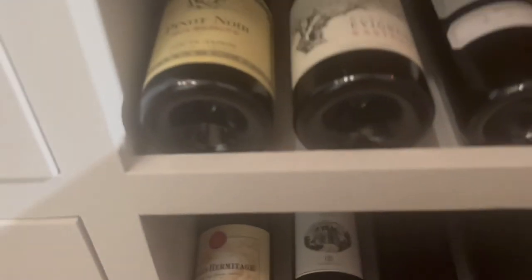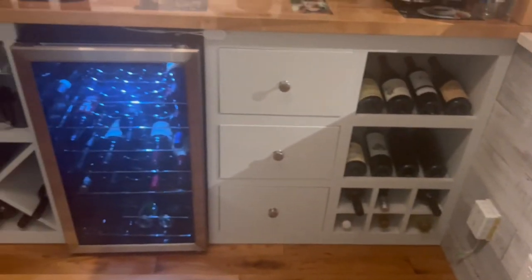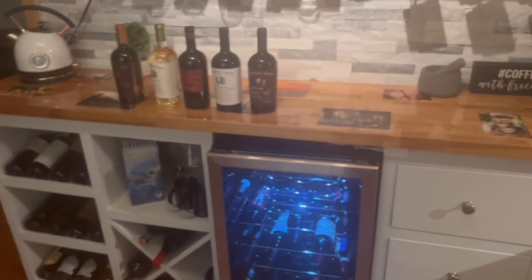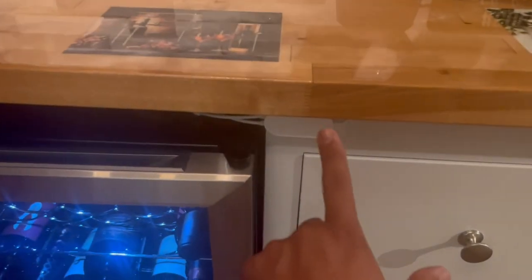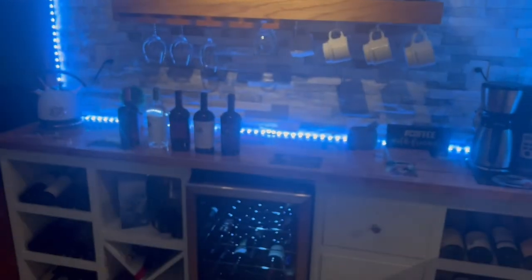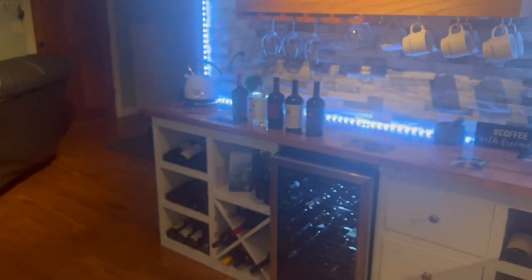This is a Zinfandel — a great Zinfandel at about thirty dollars, really good wine for the price. I have quite a few bottles, more than I thought I would in this small space. One more thing I thought was pretty cool is that I got lights in the back of my wine and coffee bar — they're controlled by a remote control, and you can switch colors too.